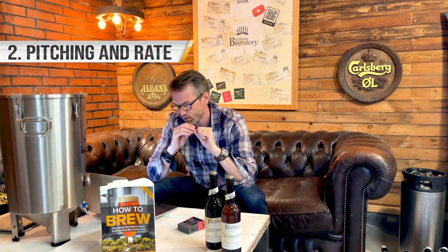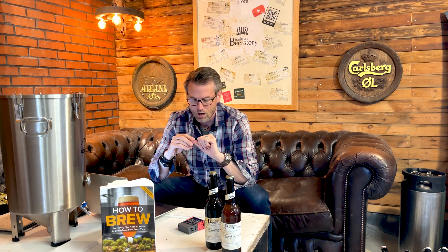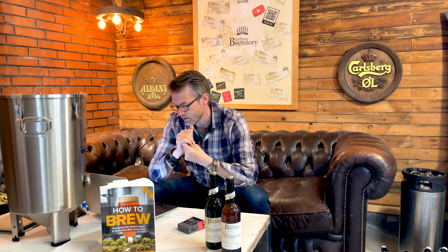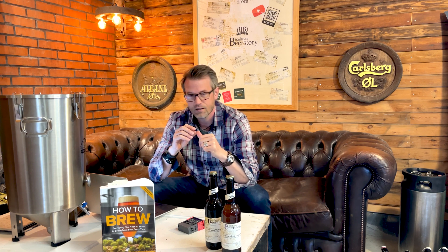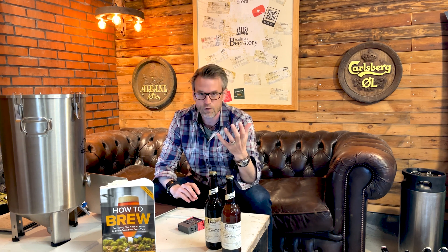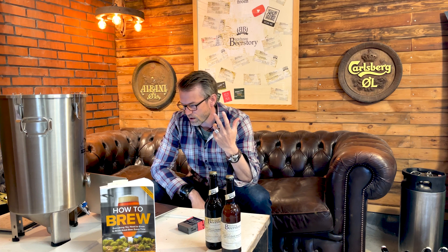You have to use healthy yeast, so it's important how you store it — always in the fridge. If it's a liquid yeast, you have to use a fresh one or make a starter. Yeast produces alcohol and CO2, but it also produces phenols, esters, and other compounds like diacetyl, acetaldehyde, and fusel alcohols — those are really not desired in our beers. Luckily, if you take care of your yeast, it will actually clean up the beer in the end.